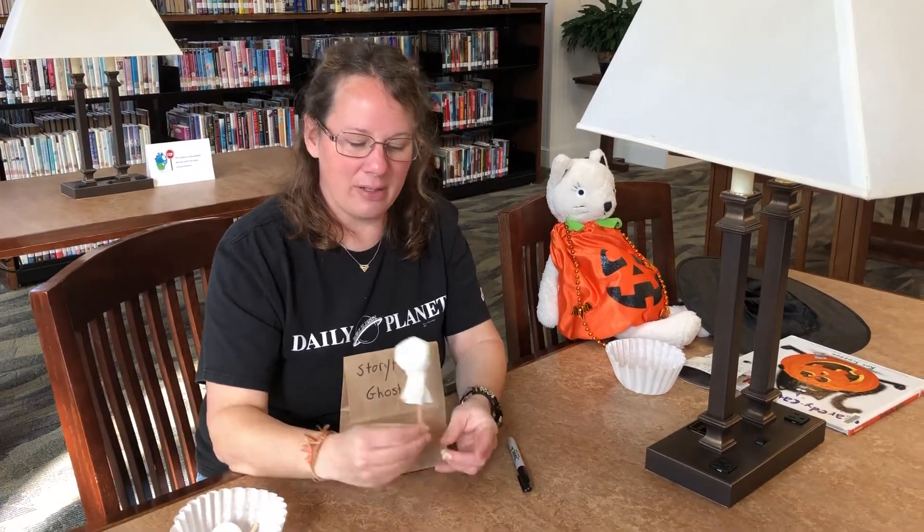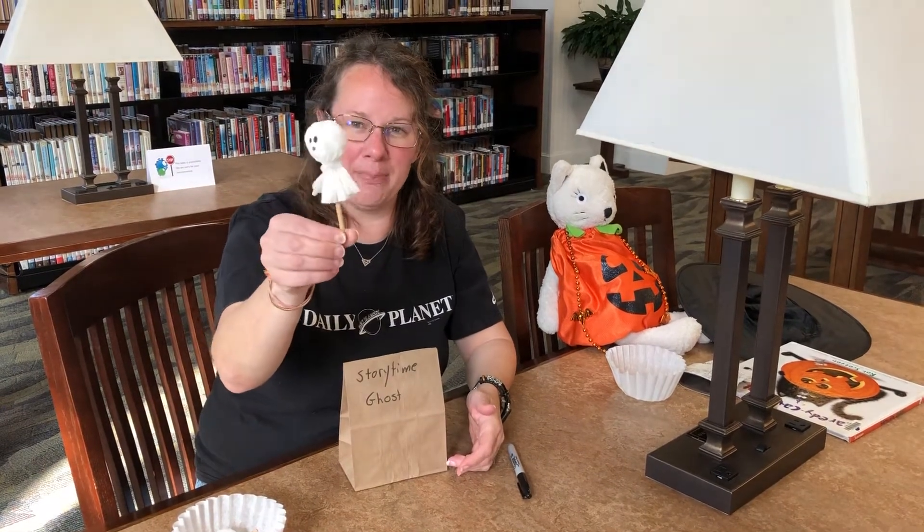Hi everybody, it's me Miss Laura and today for our craft we are making little ghosts, little pop ghosts.